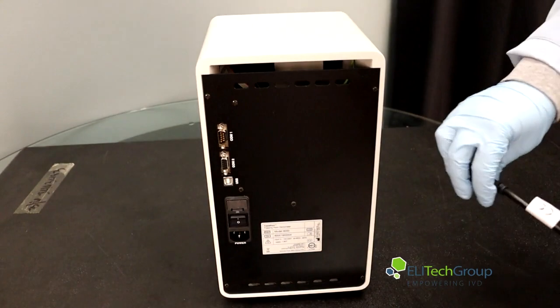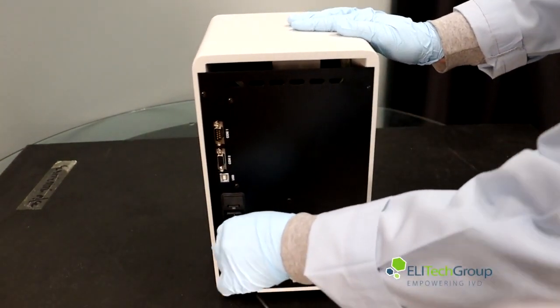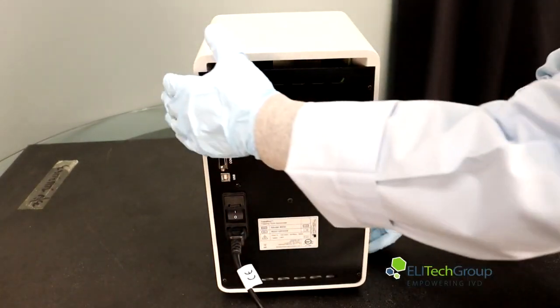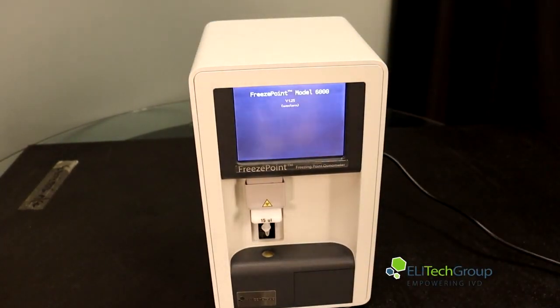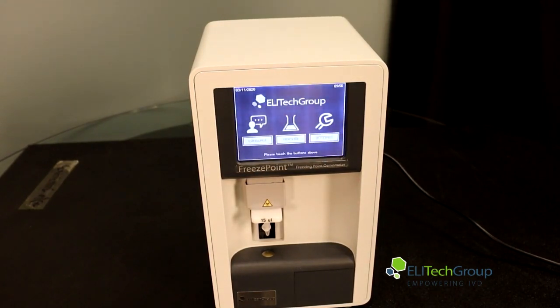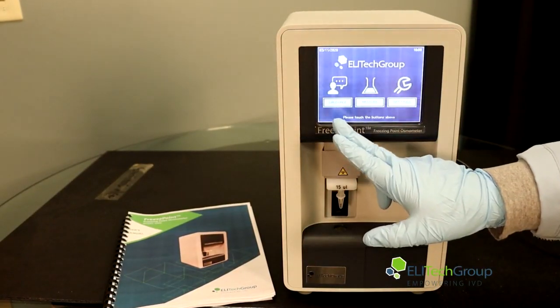To initially set it up, you will plug in your instrument here, you will flip the power on, and then you will get this screen.